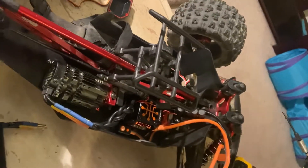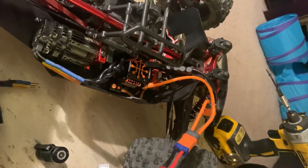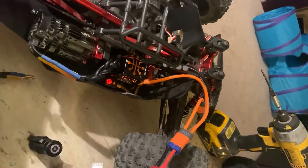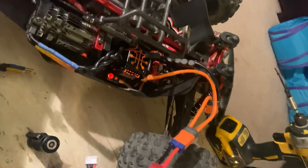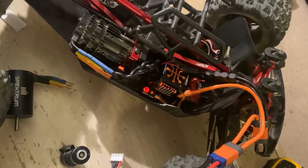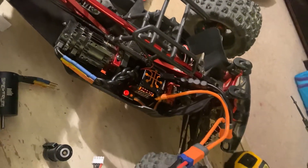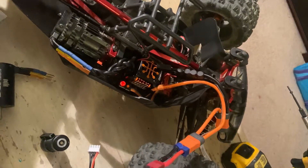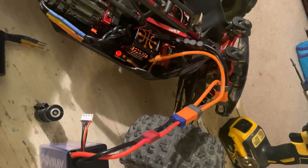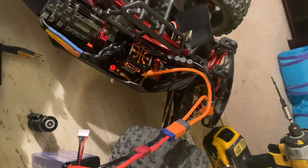I'm going to turn the transmitter on and power the car on. As you can see, it didn't even let it finish the setup tones or count the cells of the battery. I tried everything — switched batteries, switched motors, disconnected the motor, switched receivers, switched transmitters, tried different ESCs — nothing would work.